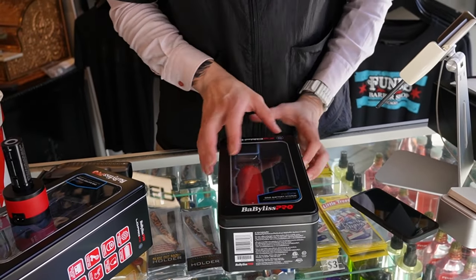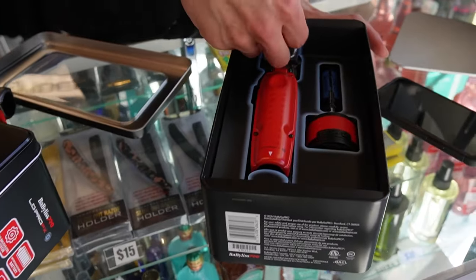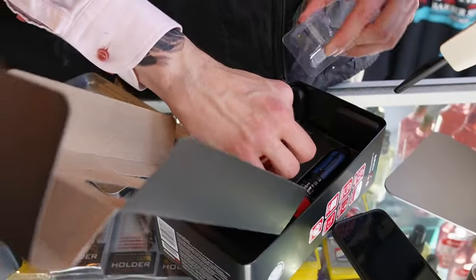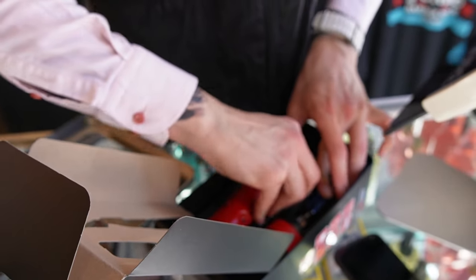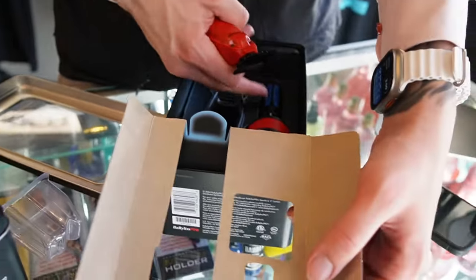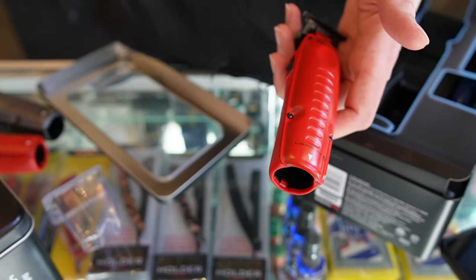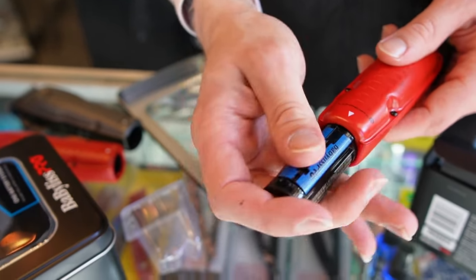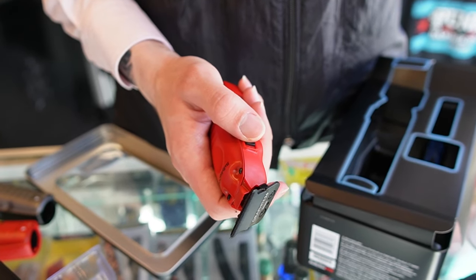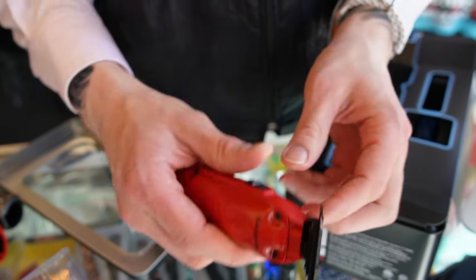Now we got the Babyliss FX trimmer. There it is — comes with the same thing: charger, stand. See how these feel — they are sharp as fast. Let me go grab the old ones.